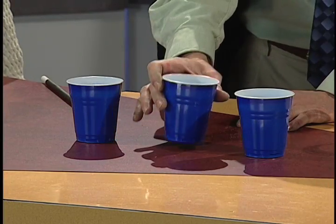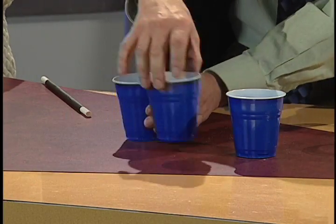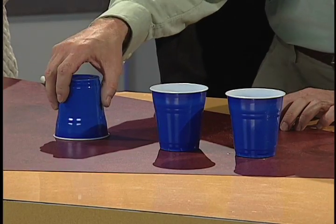Alright, so that means I've got to try to make it even more confusing. Right now this one has the water in it. Here we go, this one right here. Switching. Switcheroo, switcheroo. Follow the one with the water in it. Alright, which one has the water in it? This one here? Let's see if you're right. I'm sorry, that one doesn't have the water in it.